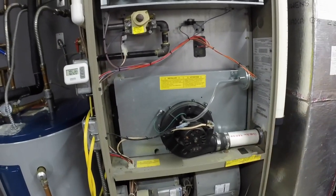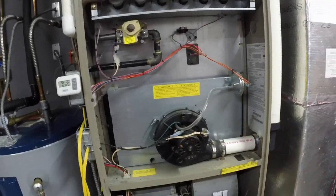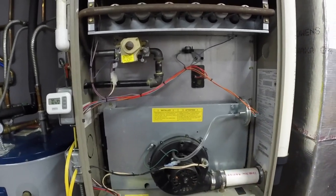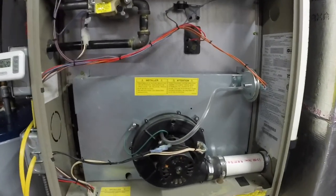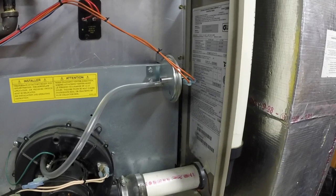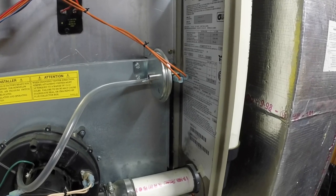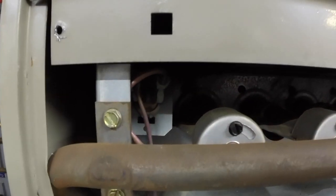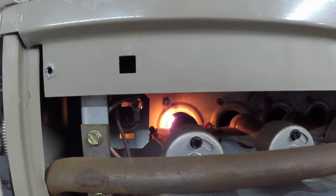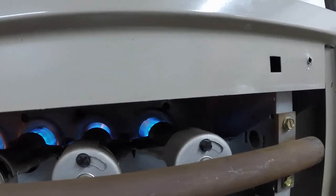I'm going to fire it up and talk you straight through exactly what's about to happen — show you what it's supposed to do the right way. Alright, now we've turned on the furnace. Draft inducer comes on — it has to create enough pressure to click this switch. Now we should see the glow of the igniter come on. The glow on the igniter has come on — it's getting hot. Once it gets hot for a certain amount of time, it will tell the gas valve to click. And boom — now we have flame. Our flame comes on and we are ready to rock and roll.